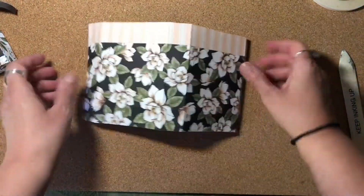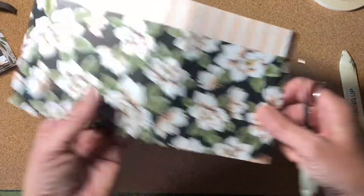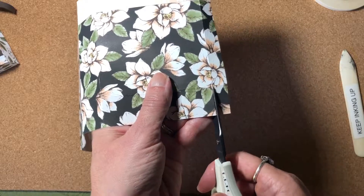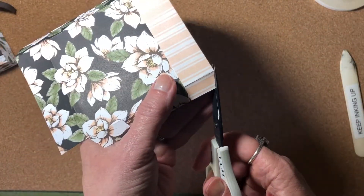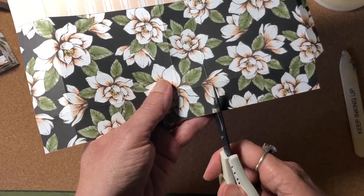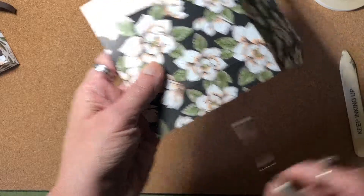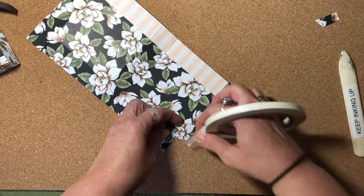Now that I have all that done, we know that this is the top of our bag, so that makes this the bottom. It helps us to know which areas to cut. One side you have one inch and the other side you have a half of an inch. We're going to cut this little rectangle out here, cut up here and miter into this section, remove that part and miter the top as well. Then I'm going to cut up on all of the little score lines up to the first horizontal score line — just snip those.